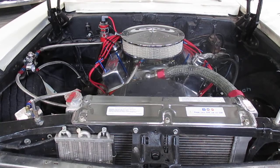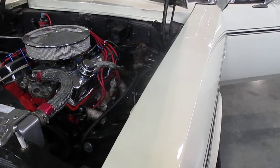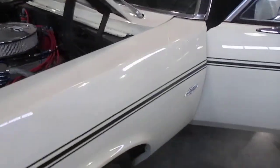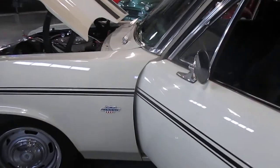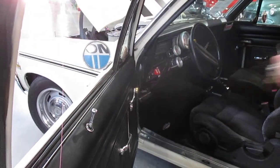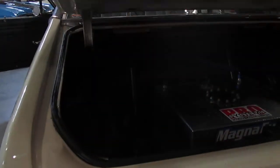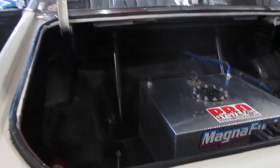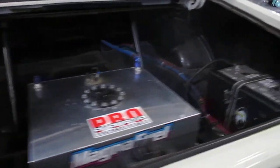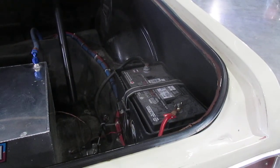It's got power steering and manual brakes. In the trunk there's a 15-gallon fuel cell, a really big marine or industrial size 12-volt battery, and a fire extinguisher back there.